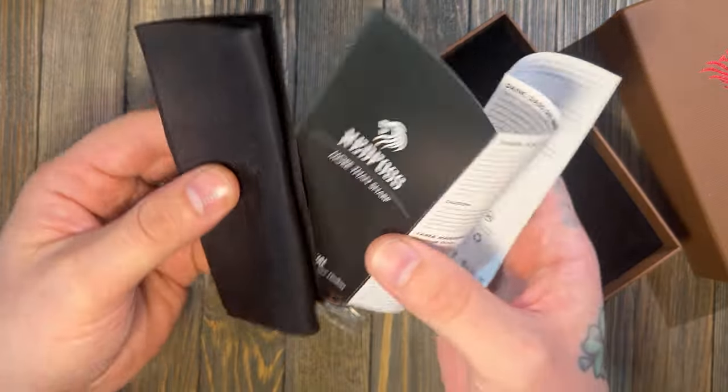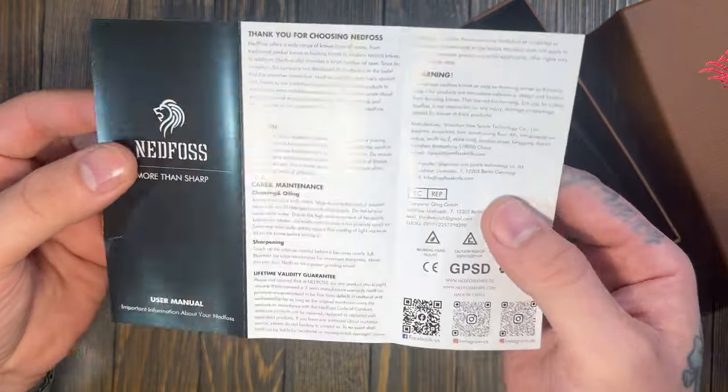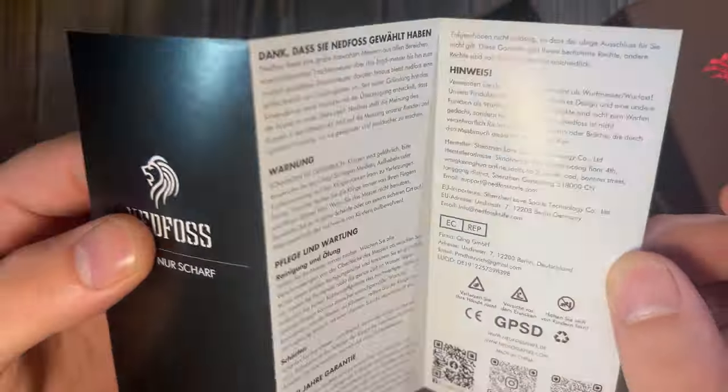Inside the box we got a Ned Foss microfiber cloth, and here is your booklet — probably for normal maintenance. Pause if you want to read it.